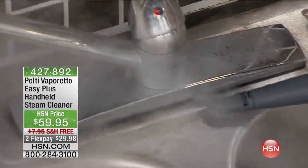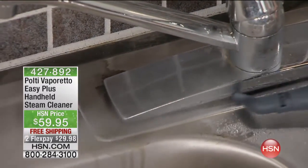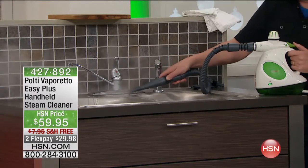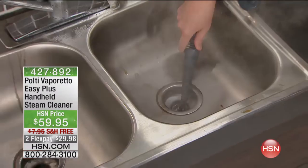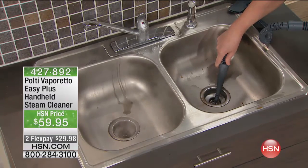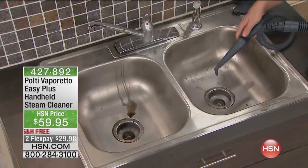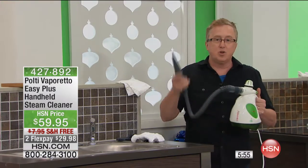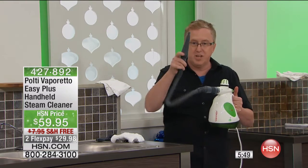Grime likes to hide in dark, dank spaces. The mold, the mildew — that's full of bacteria. Every time you touch that faucet when you've been handling chicken, all that bacteria transfers. You can even steam inside your pipes — you need to keep them clean and sterilized if you want everything to keep flowing without having to plunge. And you get rid of those horrible odors from your garbage disposal or dishwasher with steam.